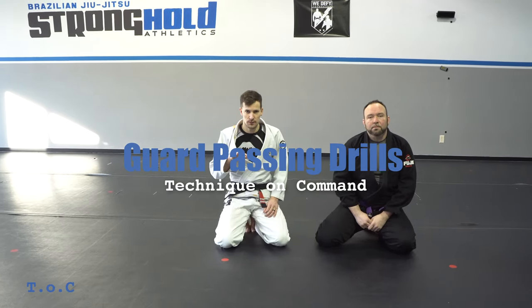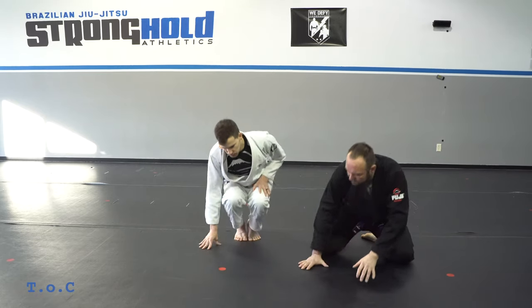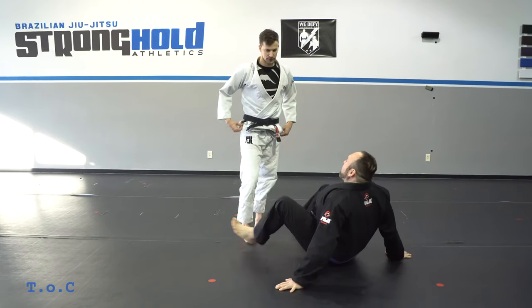Alright, next I want to go through a few drills you can use to improve your guard passing. We're going to go through three passes and three drills.